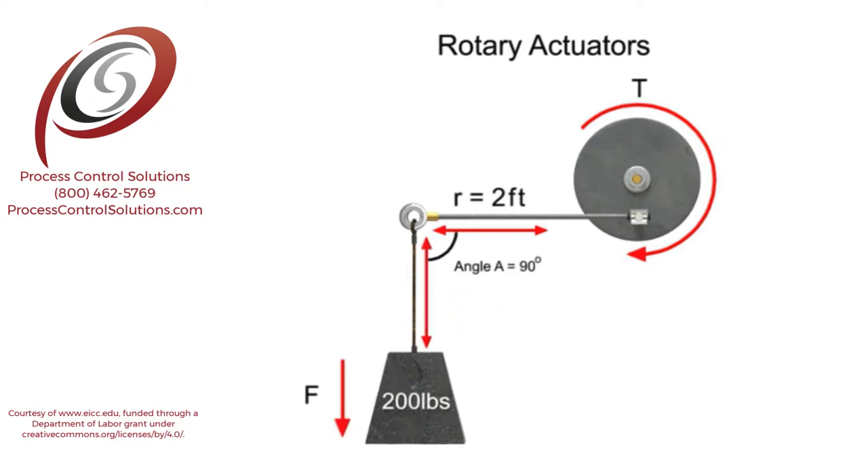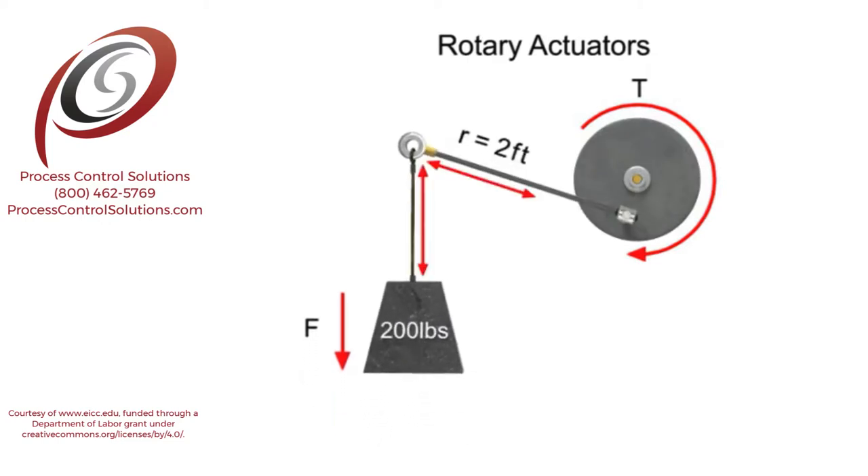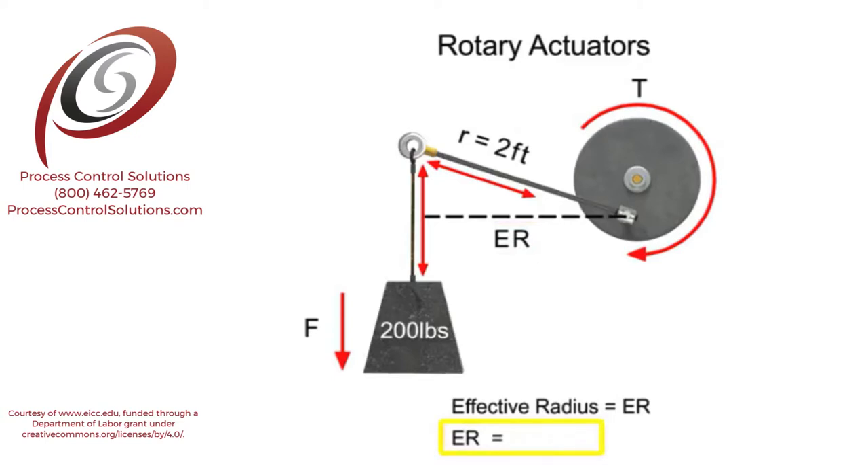However, when the angle between the force and the arm changes to something other than 90 degrees, an additional calculation becomes necessary. When the lever arm moves, the length of the arm can no longer be used as the radius of the system. Instead, the effective radius must be determined. To calculate the effective radius, multiply the length of the lever arm times the sine of angle A.